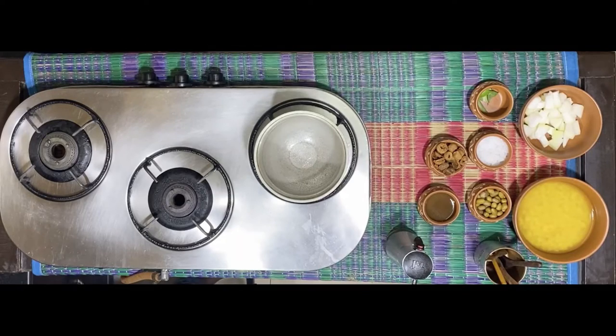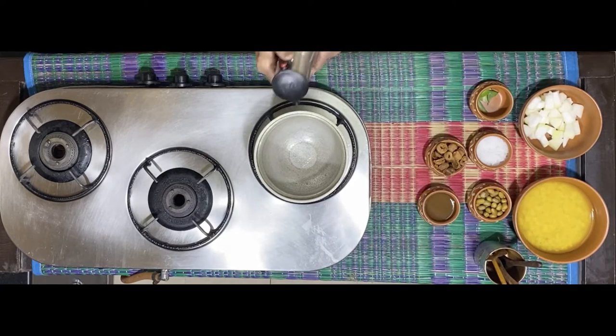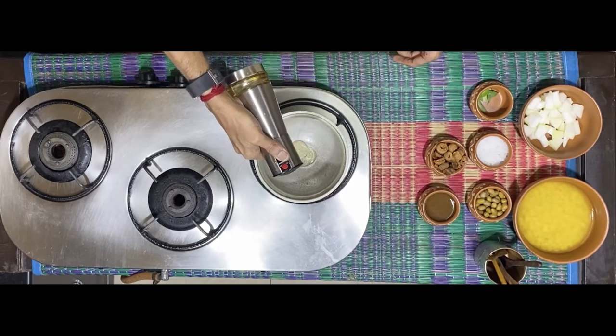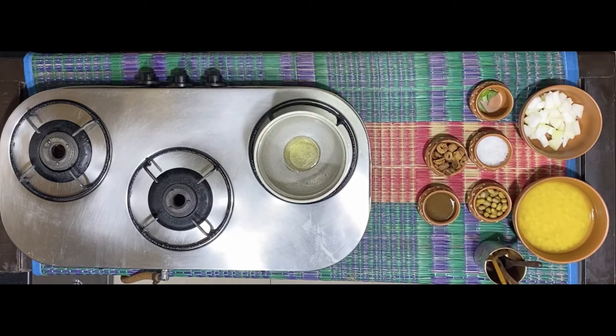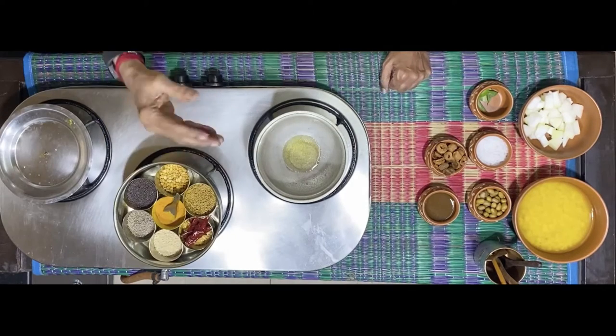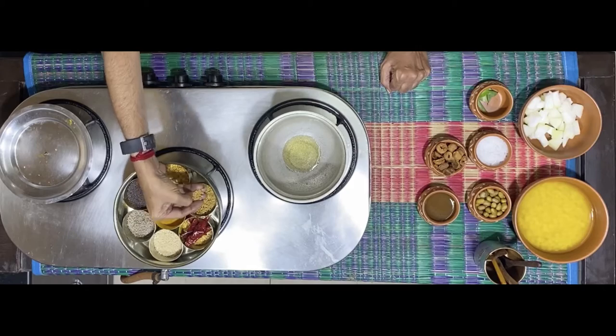In the meanwhile, on the stove put about one and a half teaspoons of oil for the tadka. The oil is now heated and I'm adding a few fenugreek seeds.